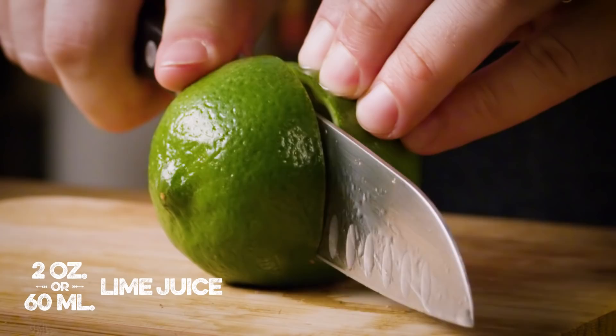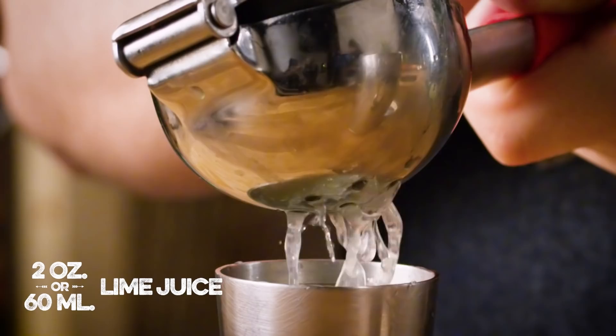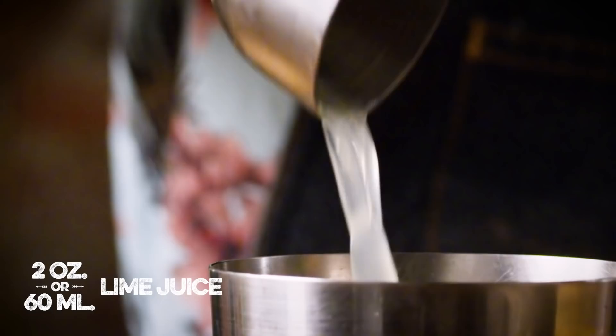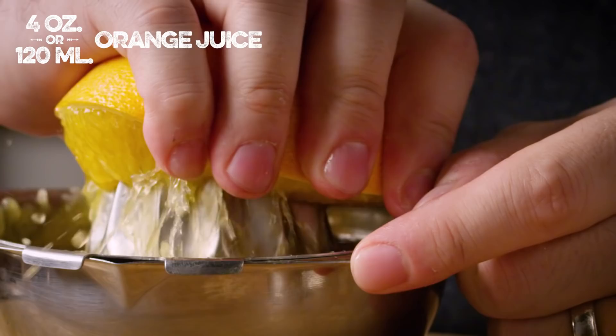Today, we're going to need both shakers. We're going to add into the big side of our shaker two full ounces of lime juice. Normally, I would build any drink in a small tin, but because of the fact that we're going to roll this and because of the quantity of the ingredients, I feel a little more comfortable starting out in the big tin, and you'll see why in a few minutes. We need four ounces of fresh orange juice, and the freshest orange juice is made by juicing your own oranges.